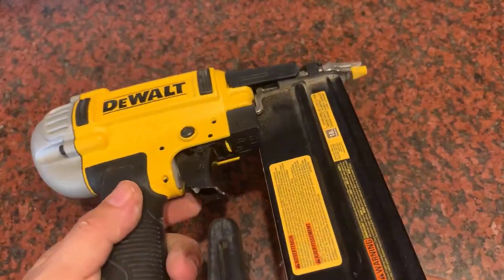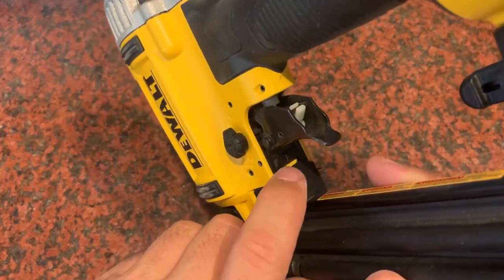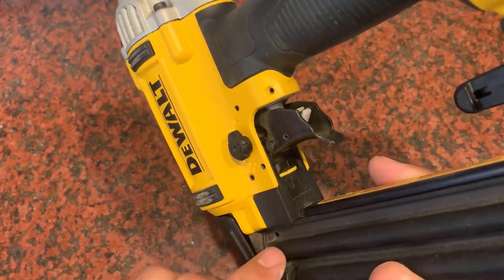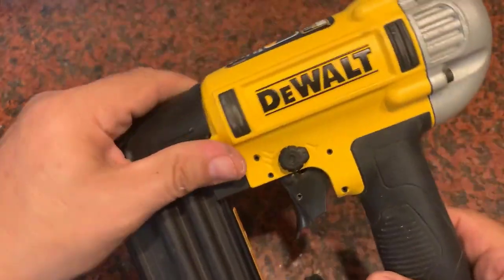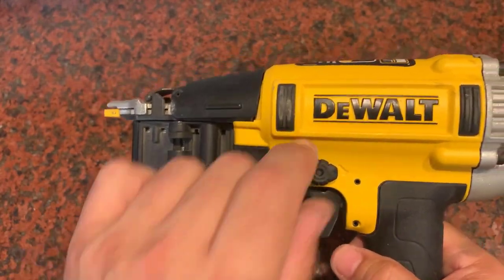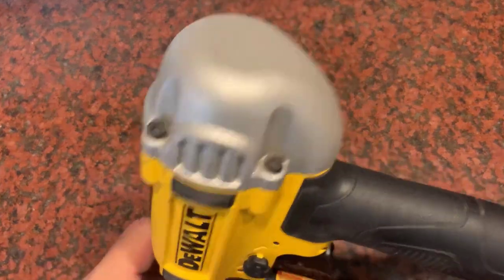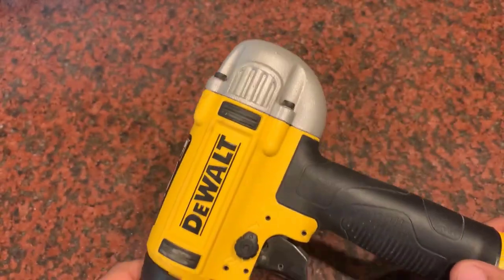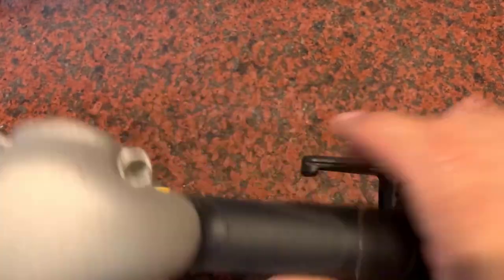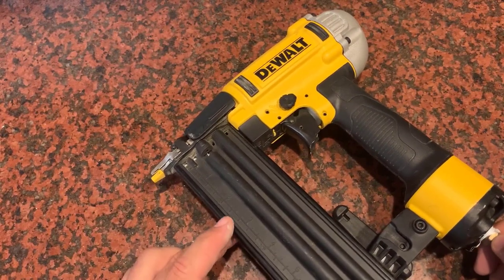There is a tool-free depth-of-drive adjustment with detents for the proper setting of nail heads. For easy nail removal, it has a tool-free jam release mechanism. To keep contaminants away from the work surface, it has a rear exhaust. An adjustable belt hook allows the tool to be kept near the user. This kit comes with a carrying case and an owner's manual. It has a removable non-marring nose tip with tool storage, an integrated rubber grip for improved comfort, and offers sequential style triggers.